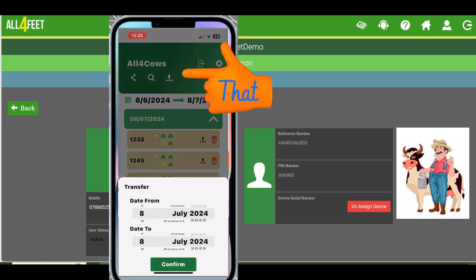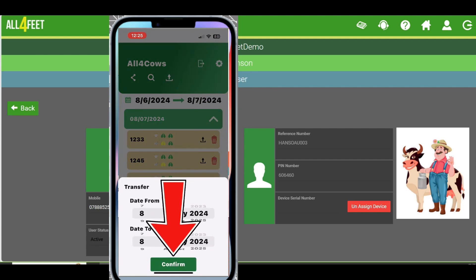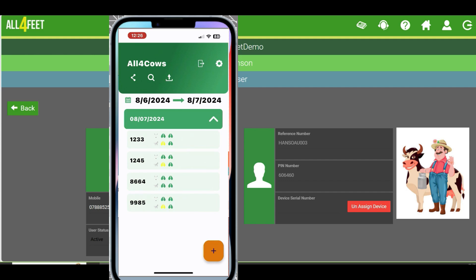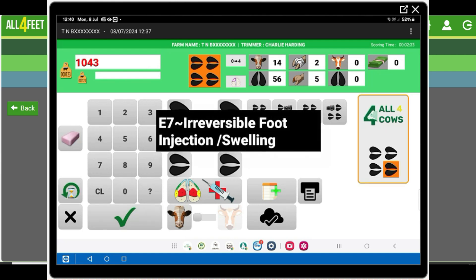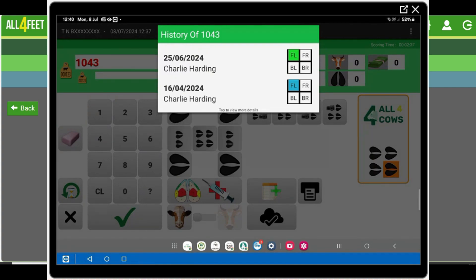And then it'll transfer down onto your tablet. When you're there next time, no piece of paper. Cows walk in and it highlights where they're lame, what he's put on. As well as the lame cows coming onto your tablet, you've also got the history as well. Saving your time, saving your effort, making you more efficient.